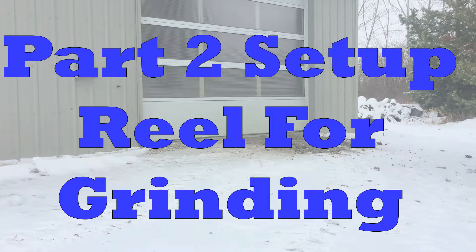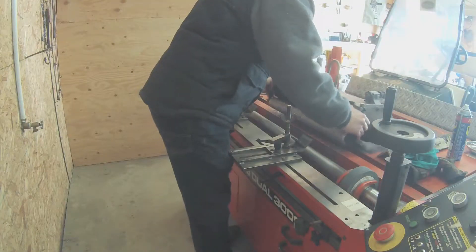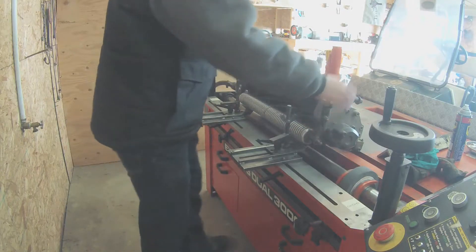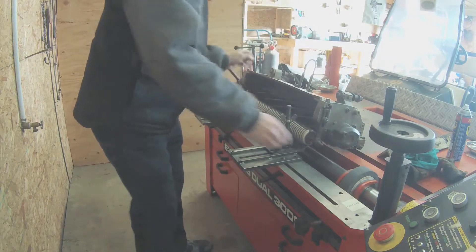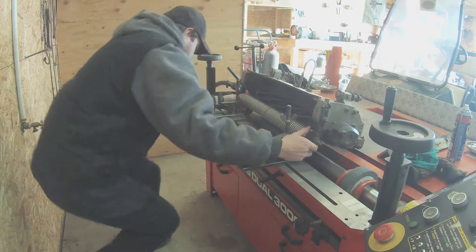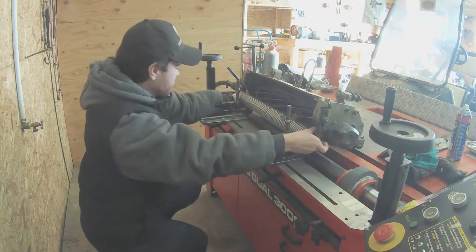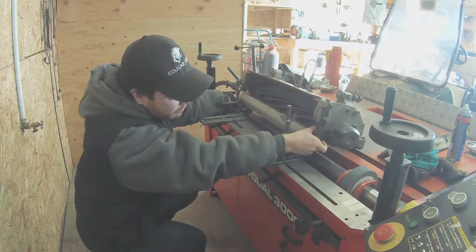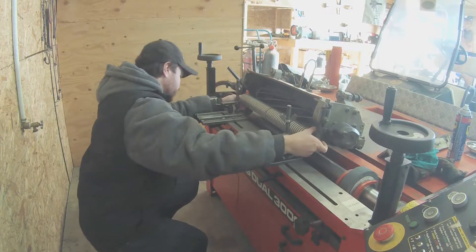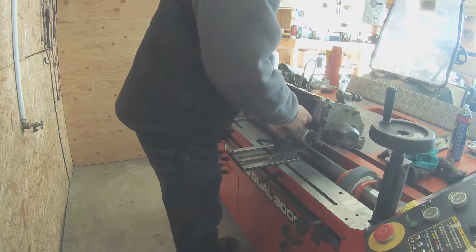Part 2: Set Up Reel for Grinding. Now I am going to lock the reel in place on the Bernard grinder. Right now I am trying to center it before locking it in place. I am using the grooves in the front roller to line it up with the part that holds it in place. I make sure there is the same amount of grooves on each side of the roller where it is sticking out, and that is how I know if it is locked in the center.